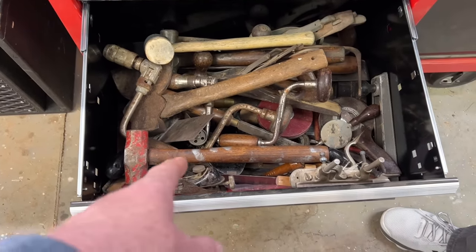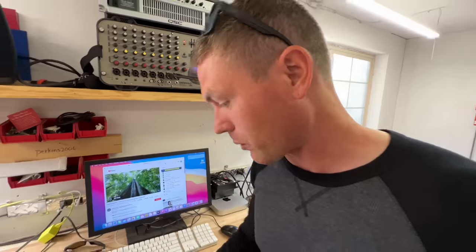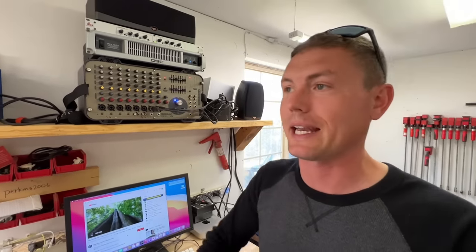One day we need to do a video where we pull out all this old stuff and figure out how to use it. There's really cool stuff in there — I'd love to put it on display in a cabinet.